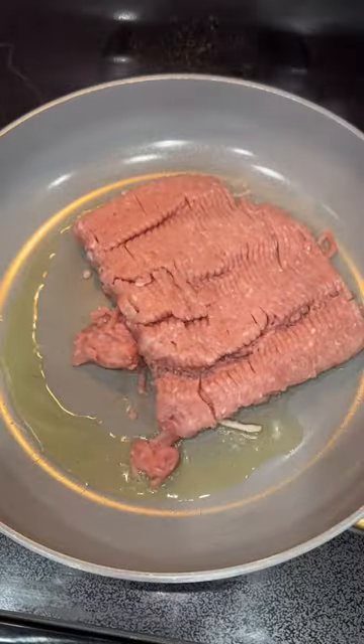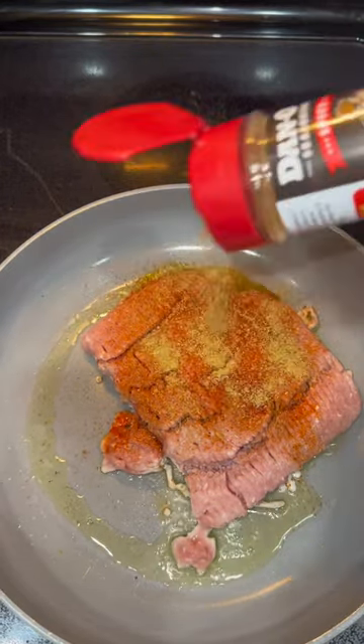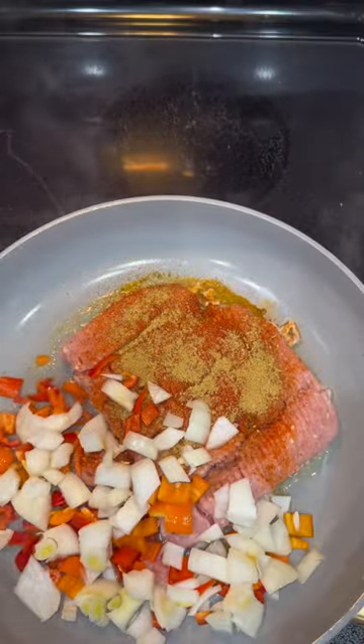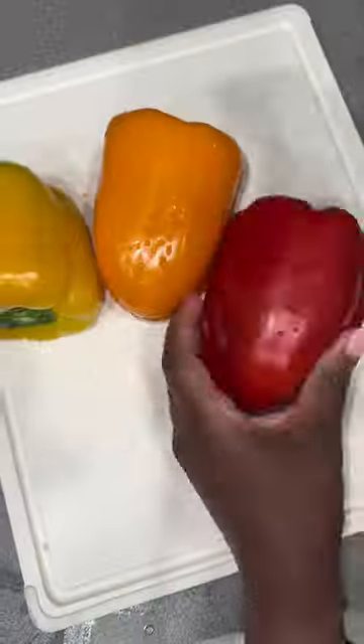Trigger warning — yes, I do rinse off my meat. I don't like packaged meat so I clean it. Anyway, I went ahead and seasoned it with some saison, some denos, and a little bit of garlic seasoning. You need to season your meats. And then I went ahead and cleaned my bell peppers off as well.